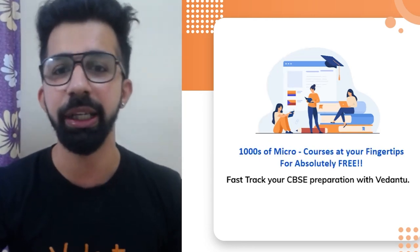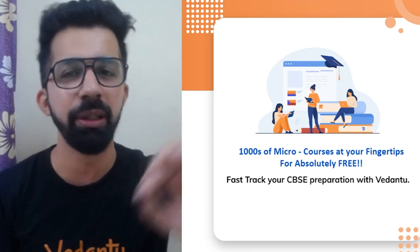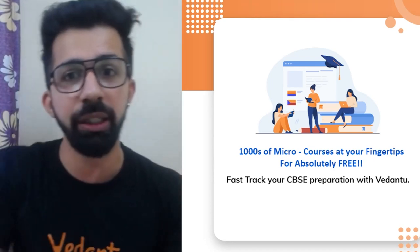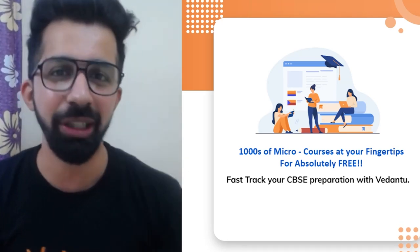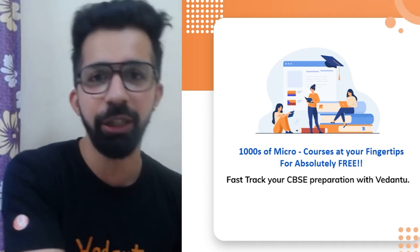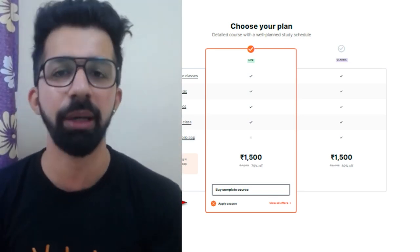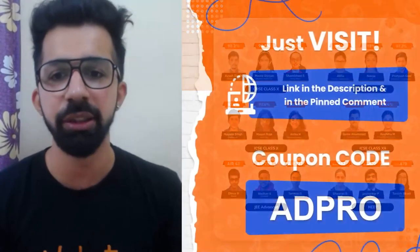Doubts are cleared from 8 AM to 11 PM through our doubt app. Assignments and tests are given, and we also have micro courses. For example, if you attended the live session for 'Rise of Nationalism in Europe' and want to attend that chapter's live session again, you can enroll in the micro course for that topic. We have crash courses for Term 1 and full-year plans as well. The link is in the description box.